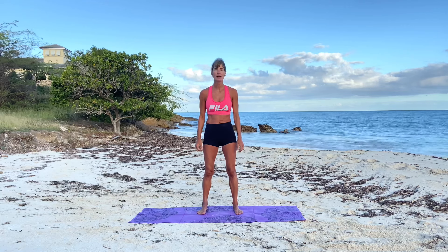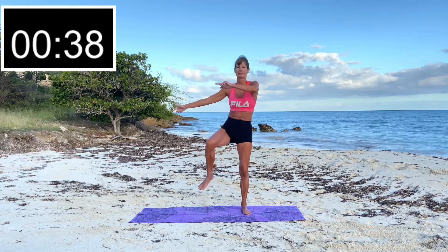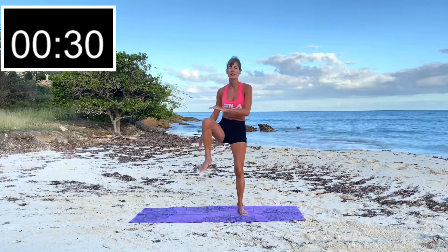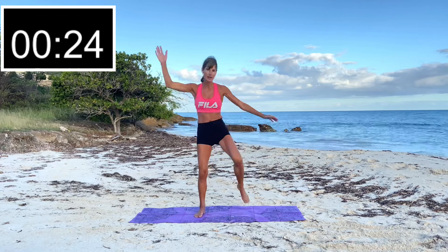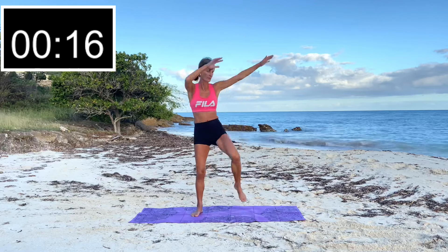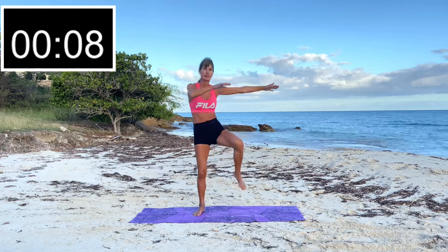We're going to start with our first exercise: knees up. 45 seconds on, 15 seconds of breath. We're just getting the heart rate going. If you need an alternative, you can just do the knees, but if you really want to get that heart rate going, add the arms. It's a beautiful day, we're on the beach — keep it going!